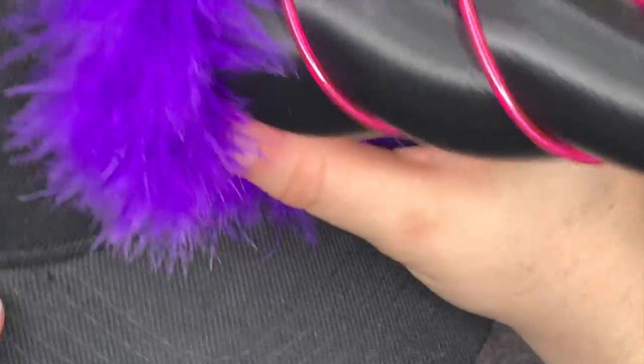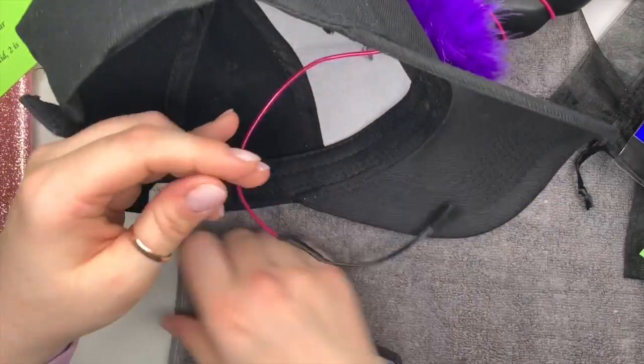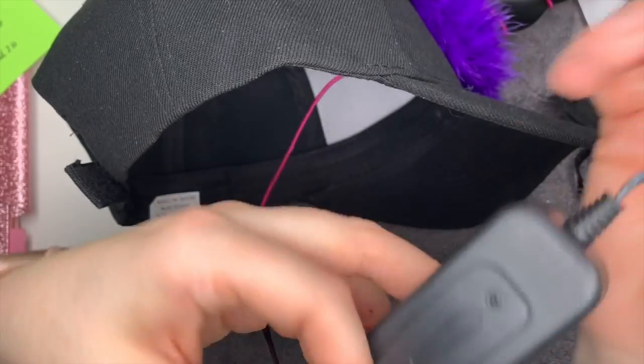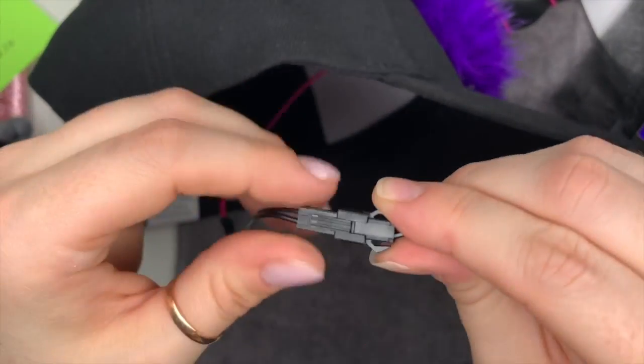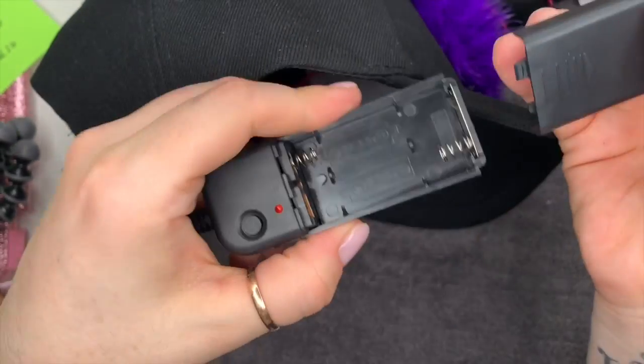To assemble the horn, you line it up with two little clips and it just clips on, but you have to make sure you don't get the wire stuck. Then you push the fluffy bit down to cover where the horn goes on the cap, and attach the two wires together so the battery pack clips in. I'd love to wear this going trick-or-treating with the kids!